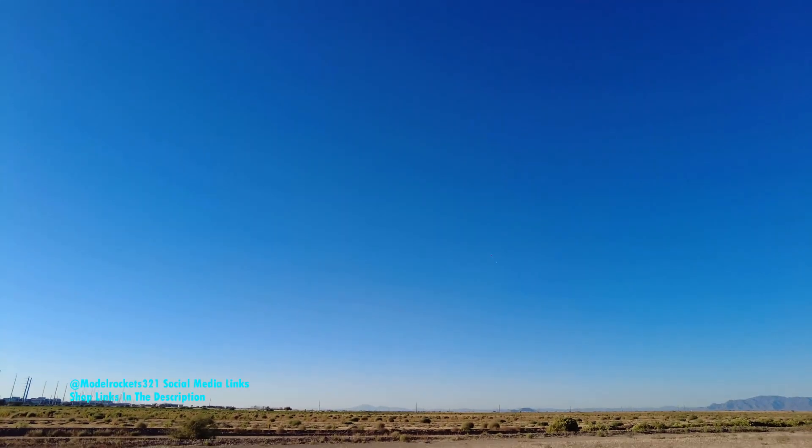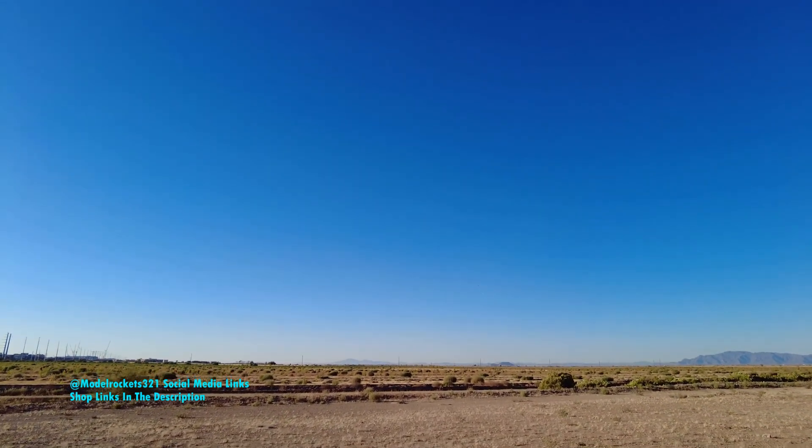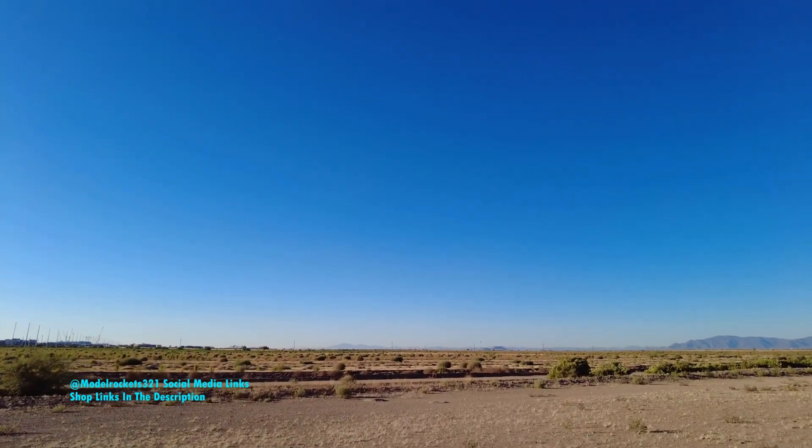This is coming right back to the pad — pretty much a perfect launch right there. Coming down in the field. It's coming down in my old area. I used to launch on this other side of the field. There's a trench out here we're going to have to cross. That was a good launch — had a small delay before taking off. Touchdown.